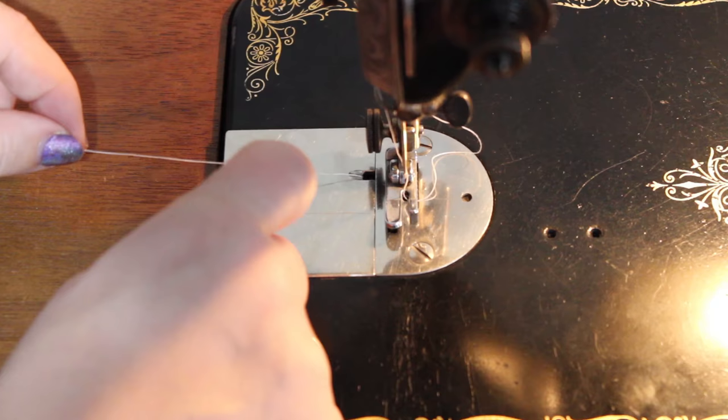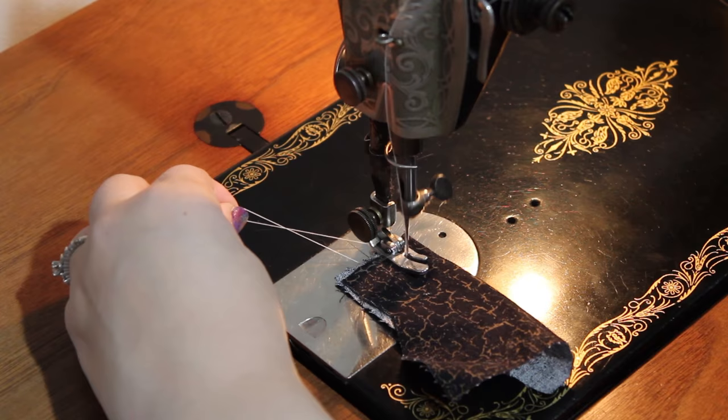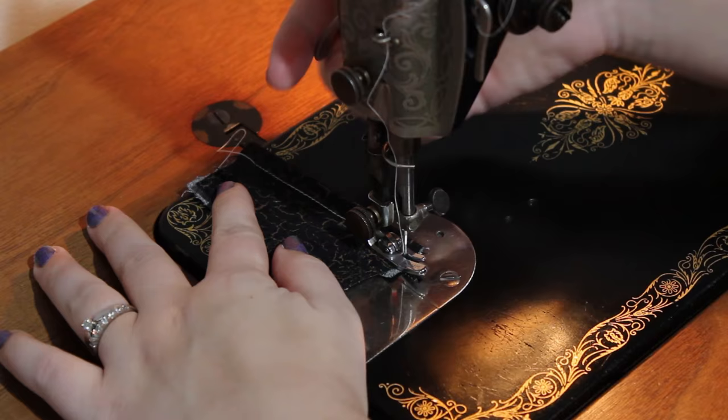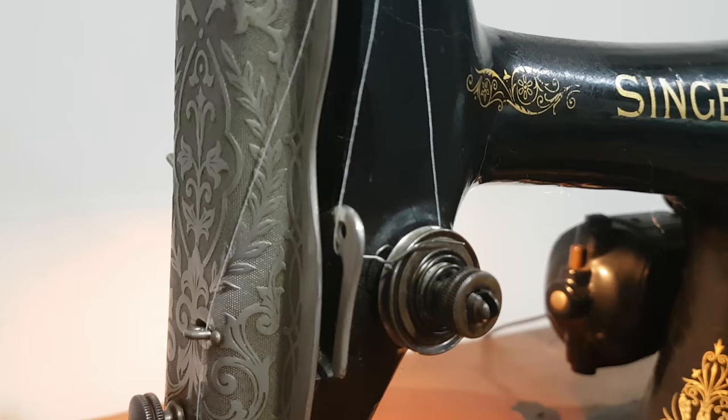Now you're ready to sew. I'd appreciate it if you'd give this video a thumbs up or a comment if it helped you out. Please subscribe to my channel for more crafting and sewing videos. Happy crafting everyone!